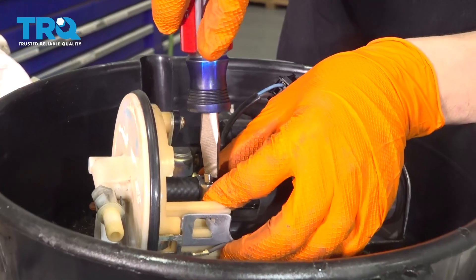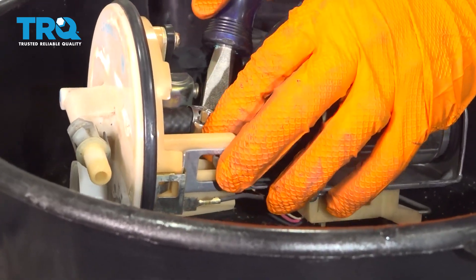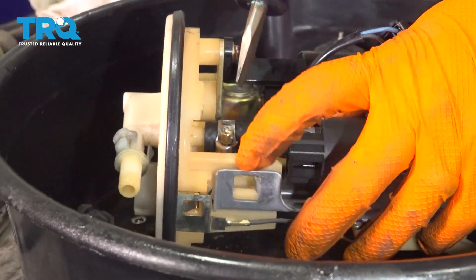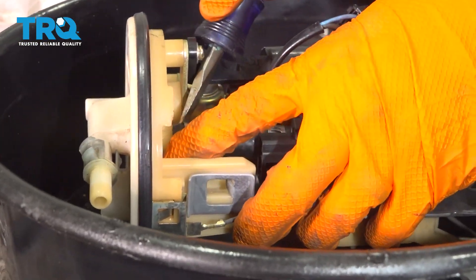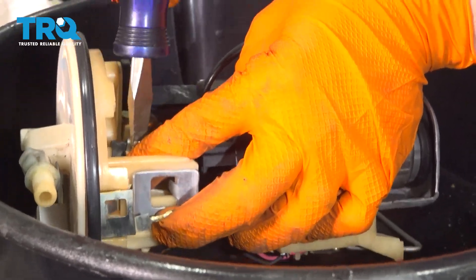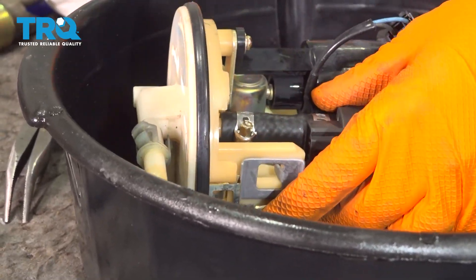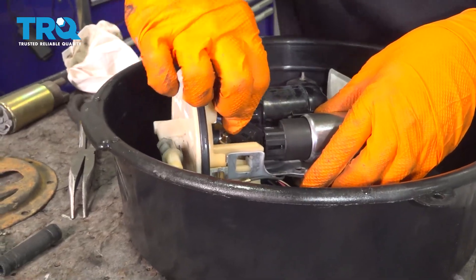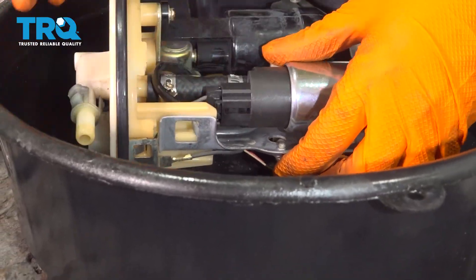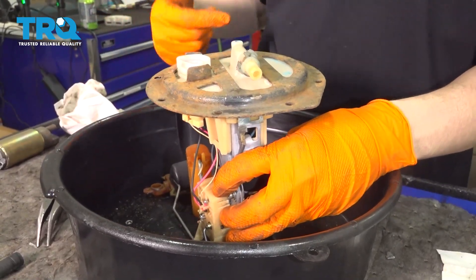Tighten up the top hose clamp — loosen it a little bit first because it's too tight to slide over. Position it halfway between the top of the hose and where the fitting ends, where it gets narrower. Snug it up and give it one more turn. Now reconnect the connector and put the top ring back on — it just snaps on like that.